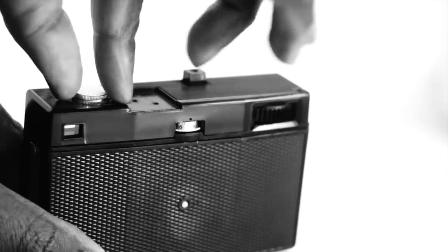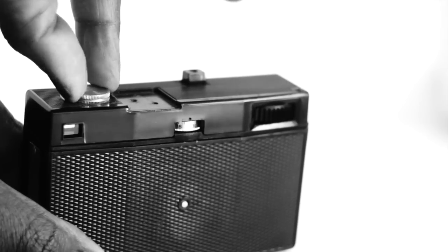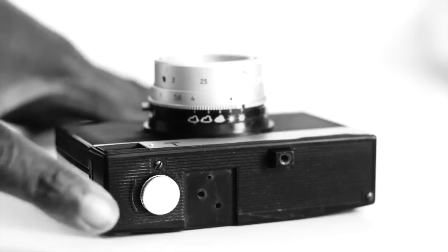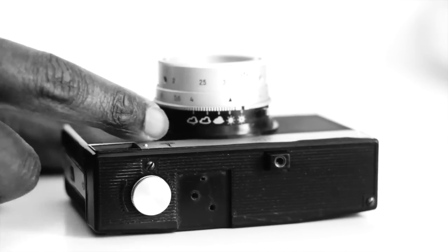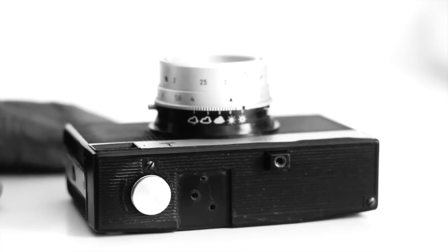To rewind the film, simply turn the rewind knob on top of the camera. It also comes with a cold shoe located right on top of the camera as usual. Sadly, this particular camera is missing it — it's dropped off at some point in the past — but I can imagine this is easily rectified.